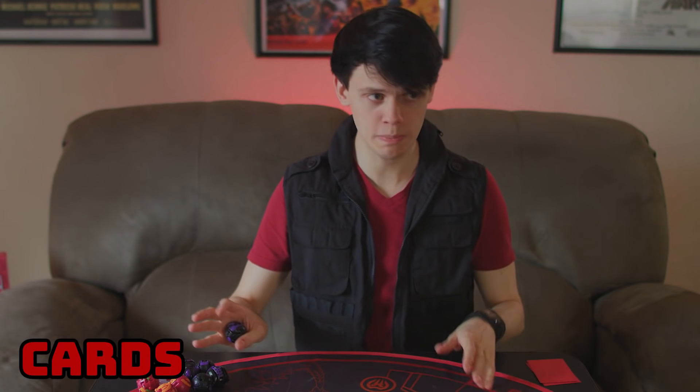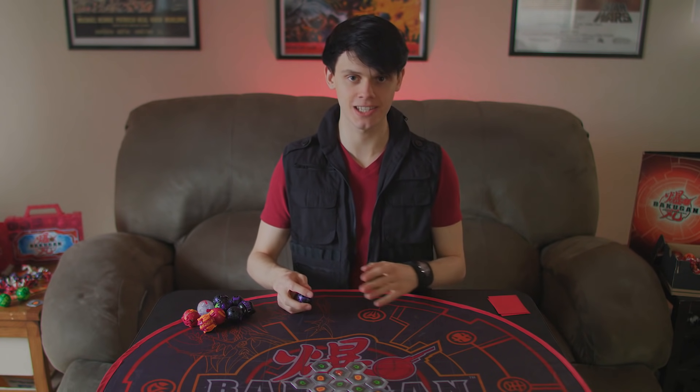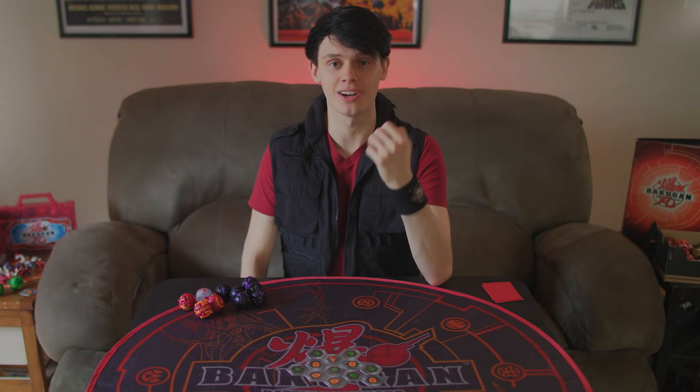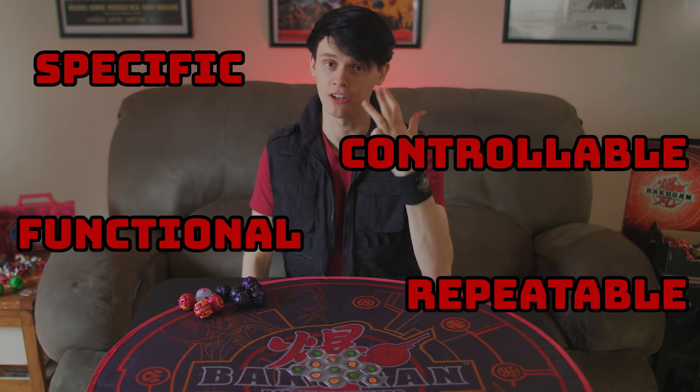When most people play Bakugan, they don't put much focus into rolling techniques. They'll focus on strategy, they'll focus on their card picks, they'll focus on their Bakugan picks, but they don't really care about rolling. Most people's rolling technique starts and stops at a technique I like to call just kinda tossing it. Today, I'll be sticking to techniques that are specific, controllable, functional, repeatable, and cool sounding.